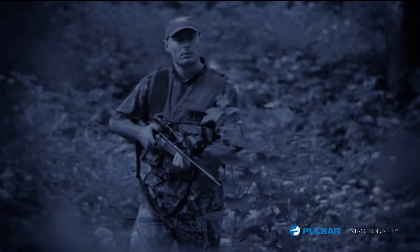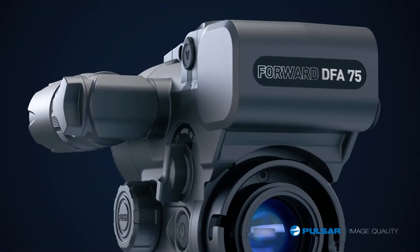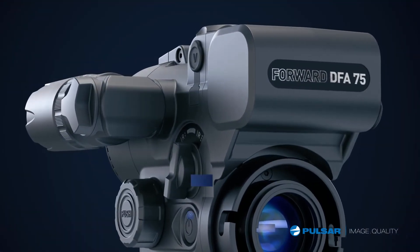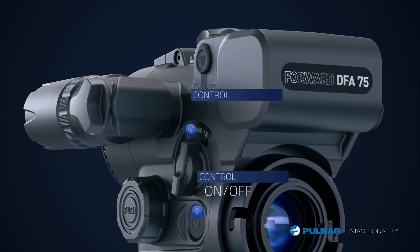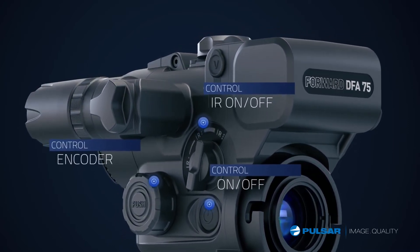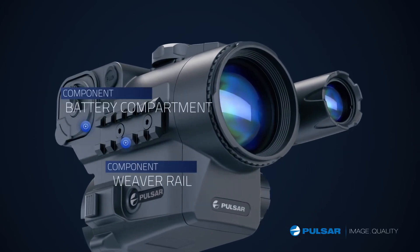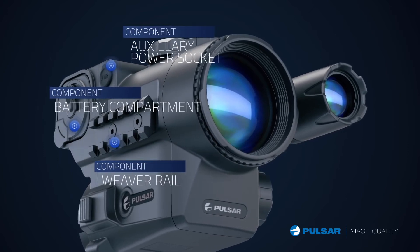Even for a guy who was used only to daylight scopes, the Forward is easy to operate. With only three controls — the on and off button, the IR switch, and the selection controller to operate the initial settings. On the right of the scope it has a Weaver rail, battery compartment, and the auxiliary power socket.